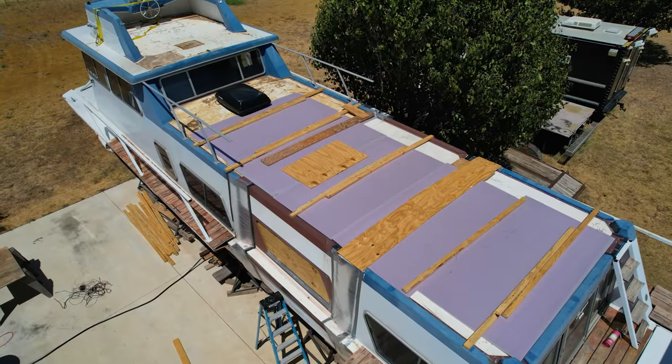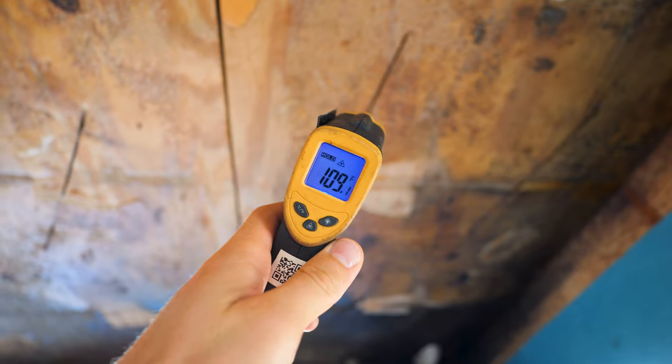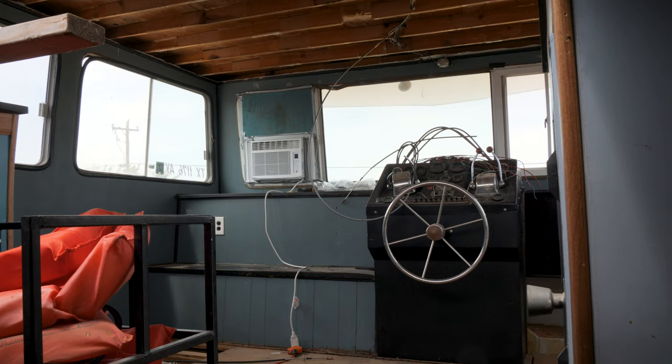It doesn't look pretty but check it out — 109 degrees instead of 124. We've knocked about 15 degrees off just with the foam on top. Not bad. Now the last thing is getting electricity out here so we can fire all of this stuff up.